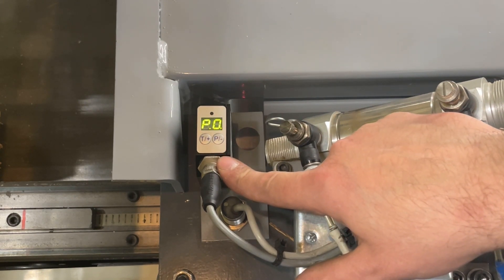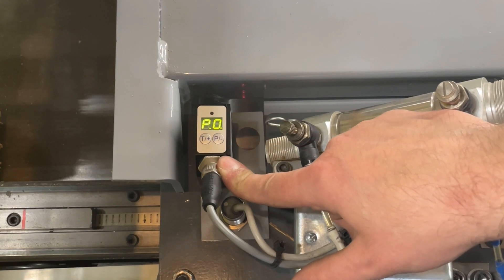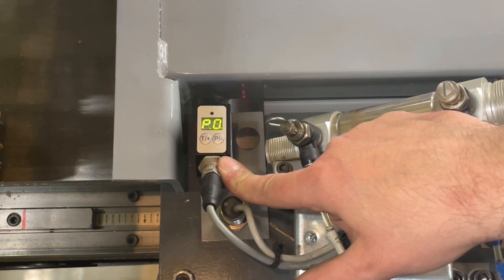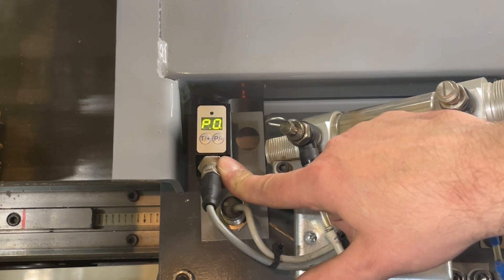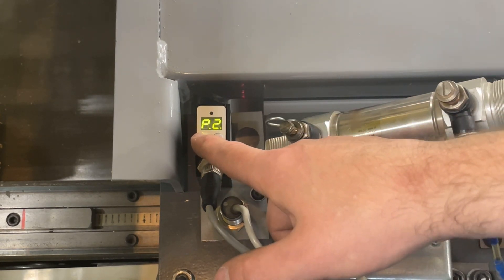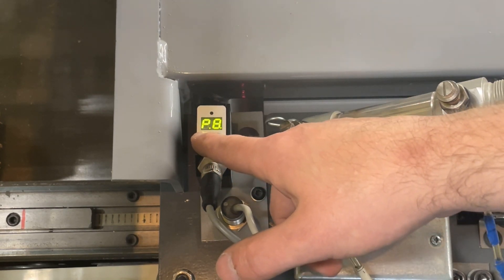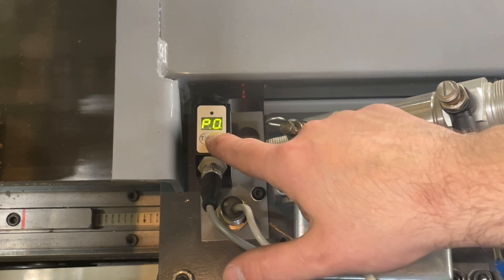Next is the pause setting. This allows the sensor to hold for an extended time once it detects a crayon mark, to allow slower PLCs to detect marks — but we do not want to do this, as the PLC on the Quick Chop is plenty fast enough. Hit T+ to scroll through the settings until you get to P0, then hit the P- button to go to the next setting.